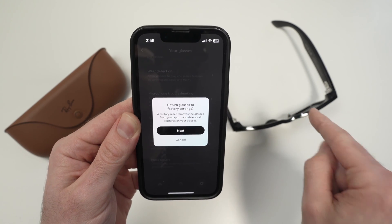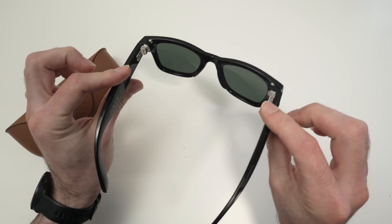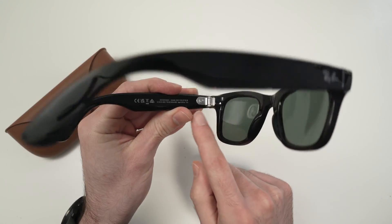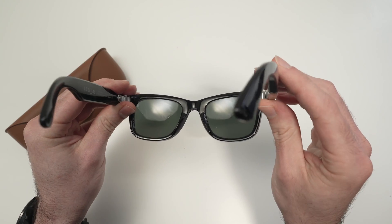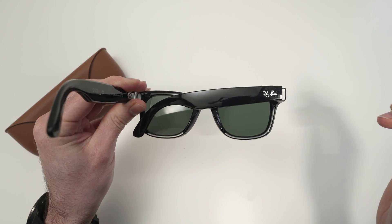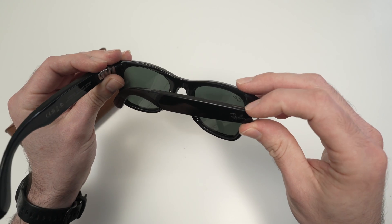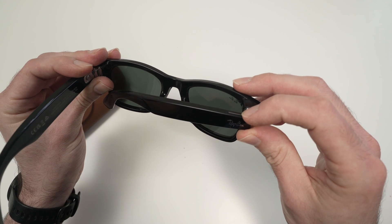Now let me show you how to do it using only the glasses without any smartphone. Take your glasses and make sure they are turned on. Close the right temple arm — just close it like this. Press the capture button five times until the notification LED turns to orange.